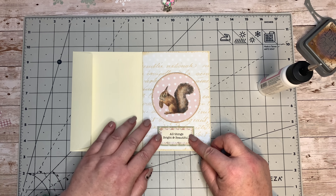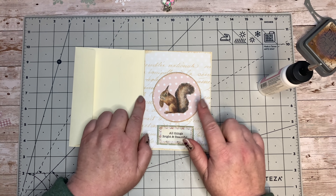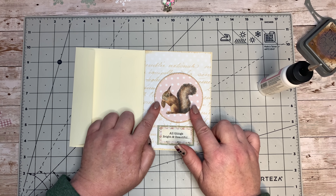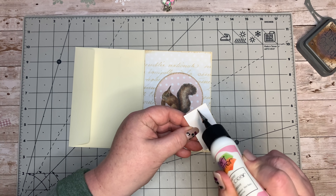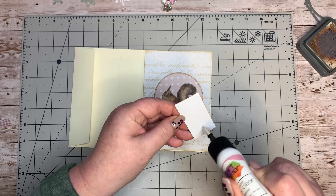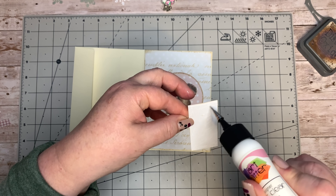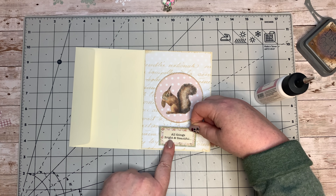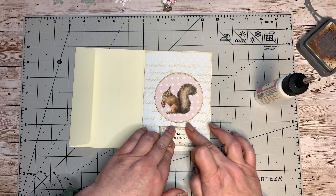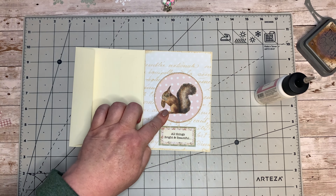I'm going to stick this at the bottom here. I want to make sure I have it where I want it - moving it slightly over like that. I'm going to get this one stuck down quickly. My daughter did my nails for me - I've got little reindeers on my thumbs, Rudolph on each thumb. I quite like that - I'm the guinea pig, I get all sorts!